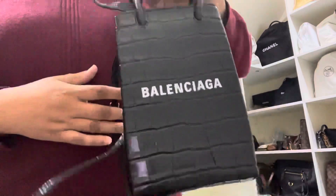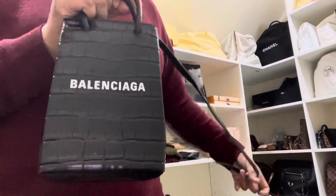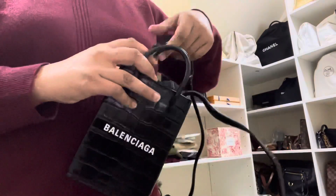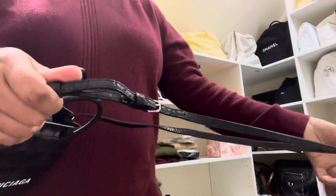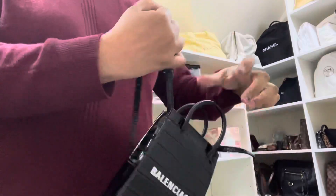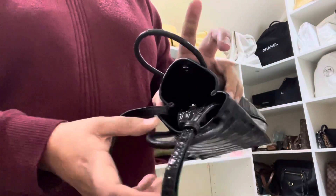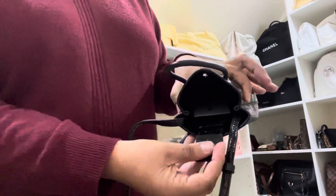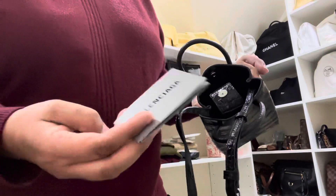Louis Vuitton has something similar — the Saplat — and they've also released it in this kind of mini size. The good thing with this one is it has an adjustable strap, which I like, and a button opening. It is quite narrow but a nice size.